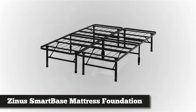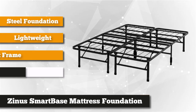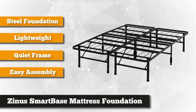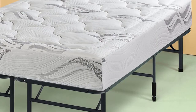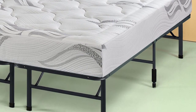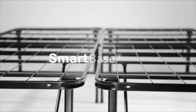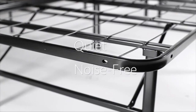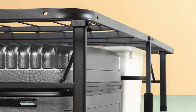At number three on our list, we have the Zinus 14-inch Smart Base Mattress Foundation. Minimalists will appreciate this bed frame — it has no foot or headboard, it's lightweight so you can easily move it from your front door to your bedroom, and it requires no tools to assemble. It's surprisingly sturdy given its simple design, supporting a 66-pound mattress plus two people with no squeaking. Zinus combined strength with a hassle-free, noise-free design.